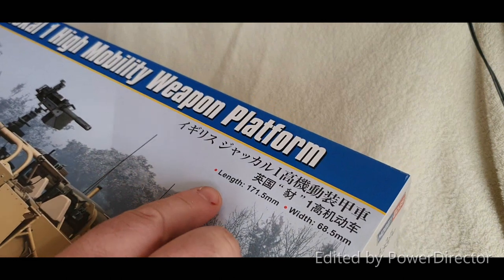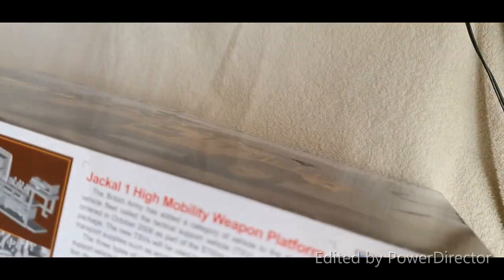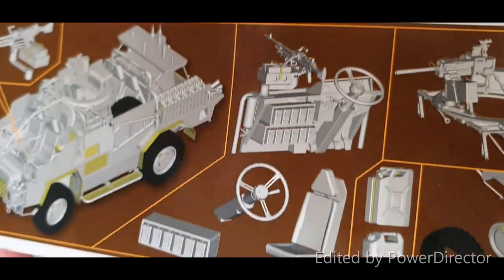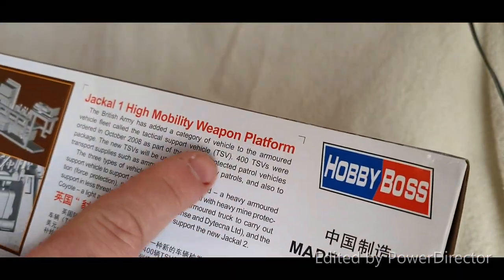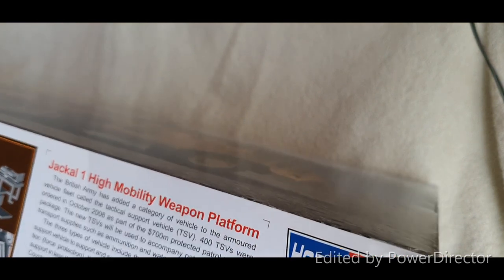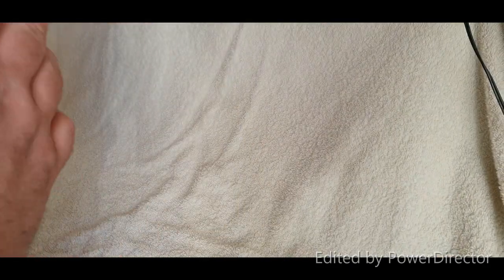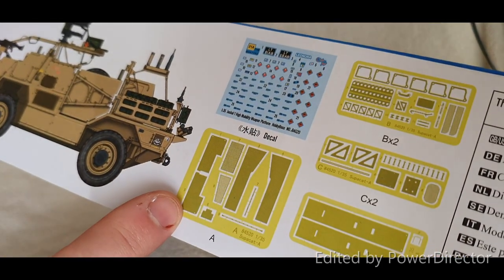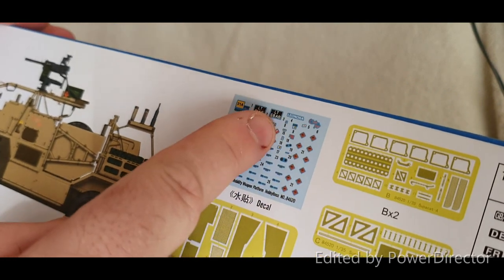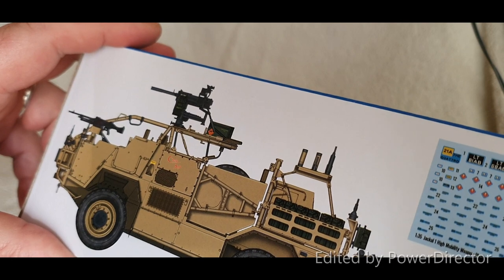Quickly talking about the box: it's 171.5 millimeters long and 68.5 millimeters wide. It's got detail on the side showing photo etch parts. There's a brief description of what the Jackal is, who uses it, and where it's used. On the other side there's a key to parts included — the photo etch frets, decals, and a side profile with the 20 millimeter GMG grenade launcher. That's basically the box.